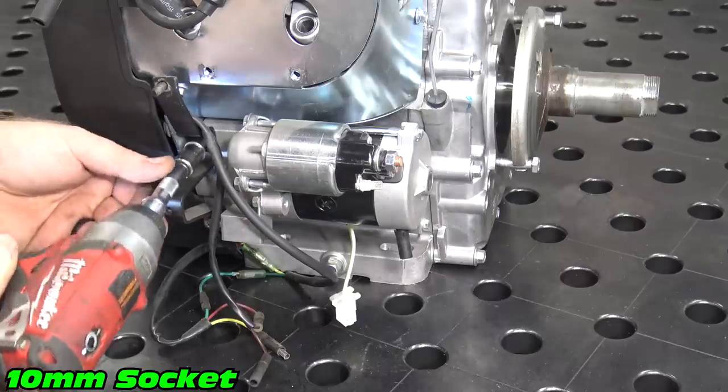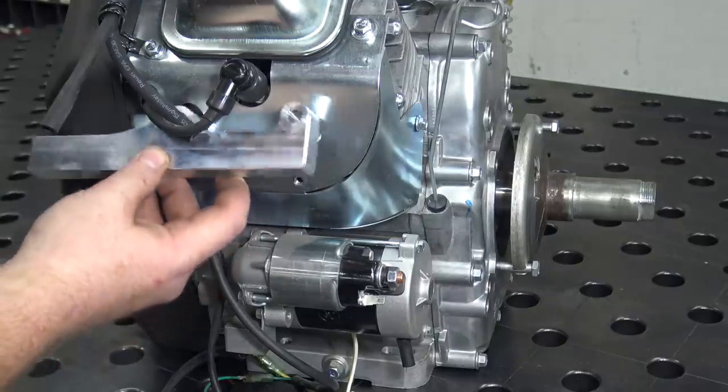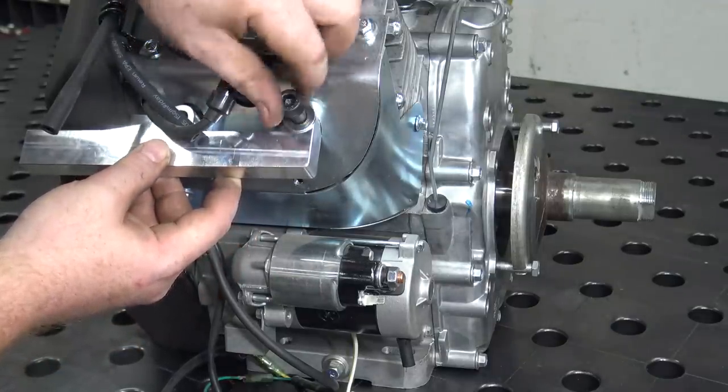Remove the two starter bolts and key switch mount. Now we can mount the billet upper support using the new extended head bolts and torque them down to 26 foot-pounds.